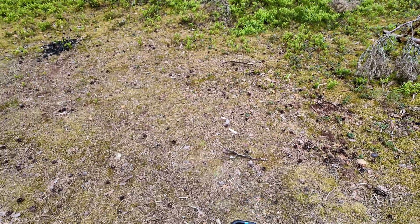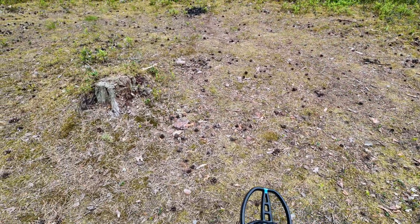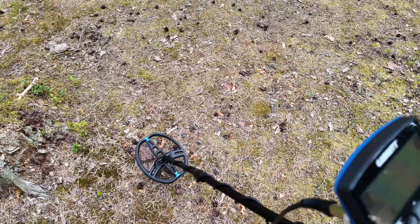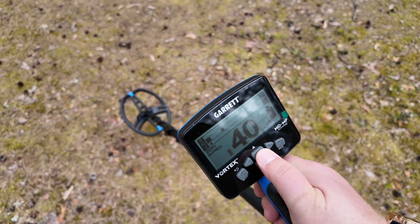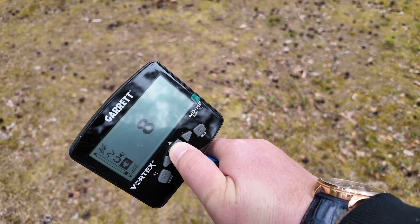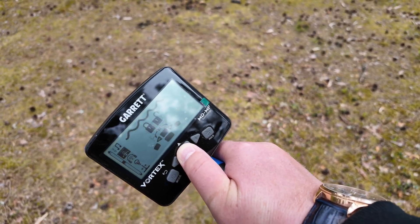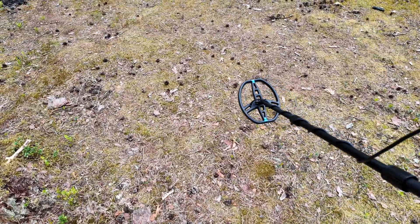Let's test the new software version on silver hammered coins that I have buried here many years ago. The first coin is the silver hammered coin at a depth of 15 centimeters. Let's check it — reading 53. Settings: sensitivity on max, volume on max, iron warning 4, multi-frag channel 4, recovery speed 1.